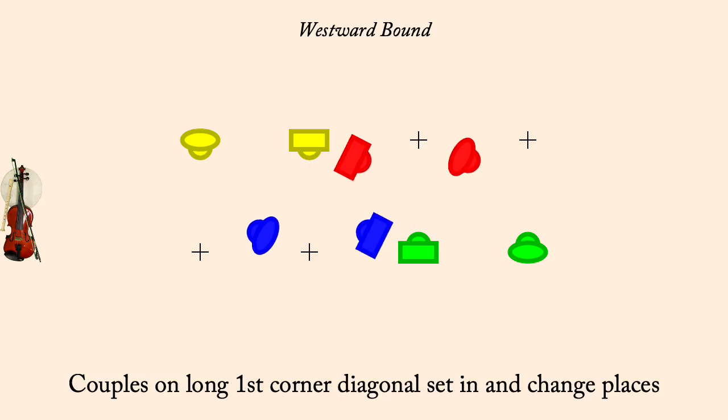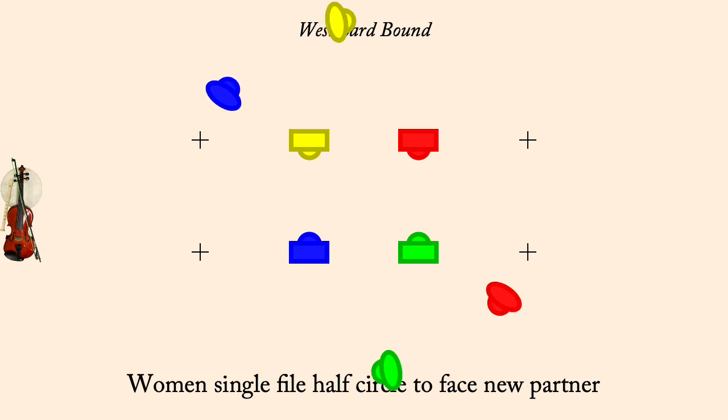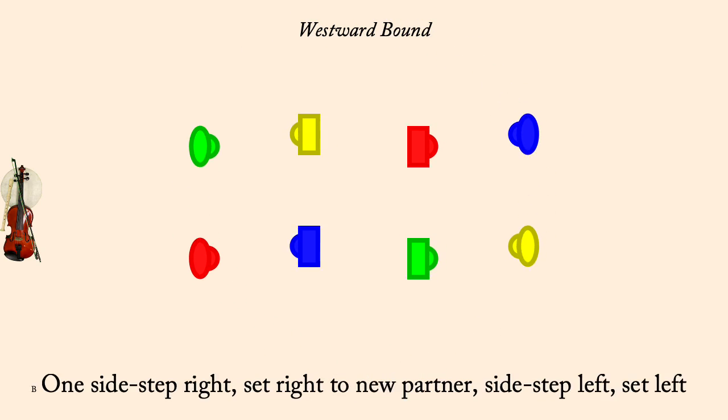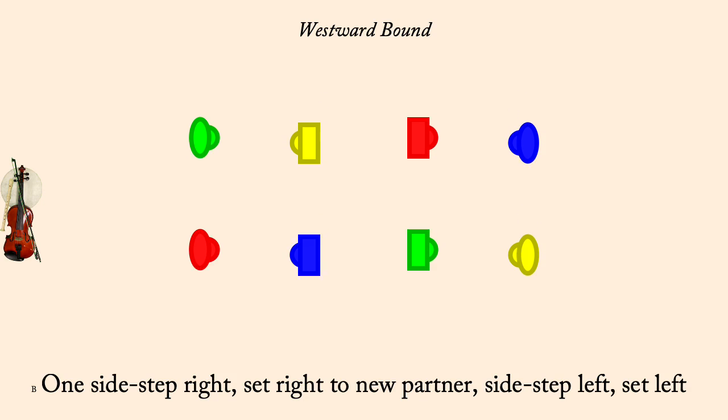Women single file half circle to face new partner. Step right, set right. Step left, set left. Half haze on the side, starting right with new partner.